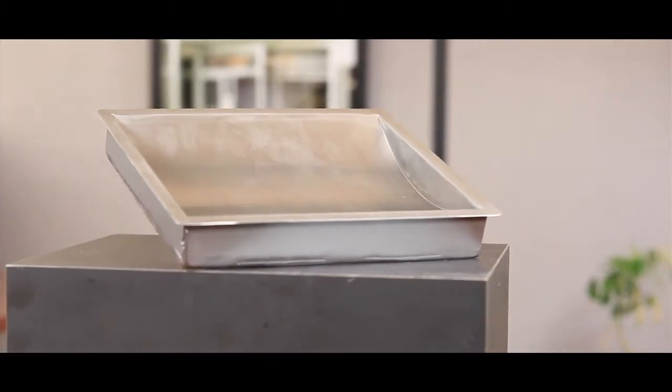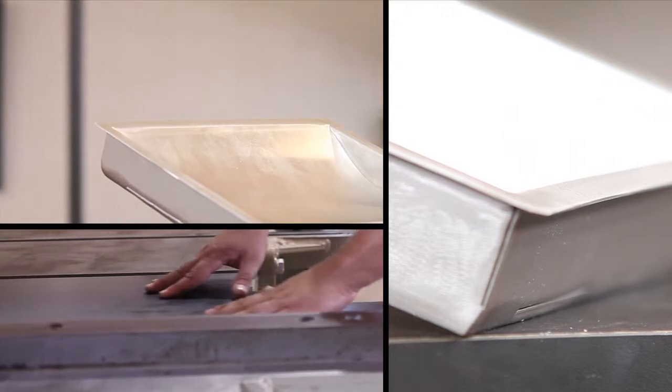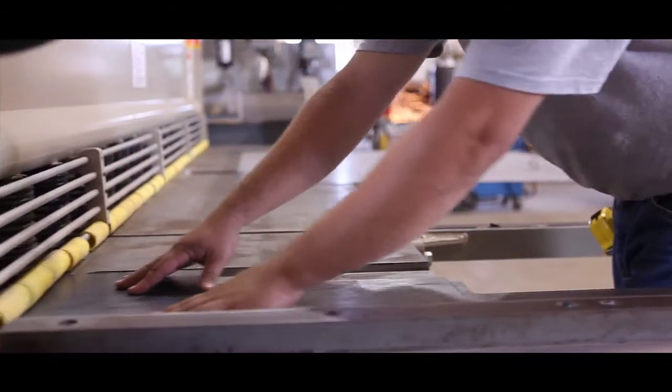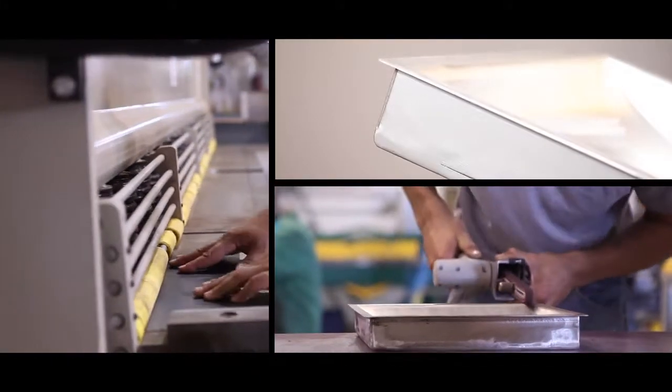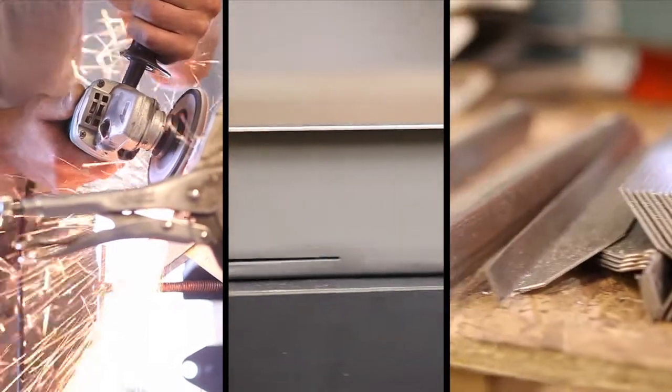The bullet resistant currency tray, or better known as a bullet trap tray, is achieved by the addition of a TSS armor plate welded frame. The bullet trap tray is specifically designed to allow the projectile to penetrate the tray and be confined in the steel trap.